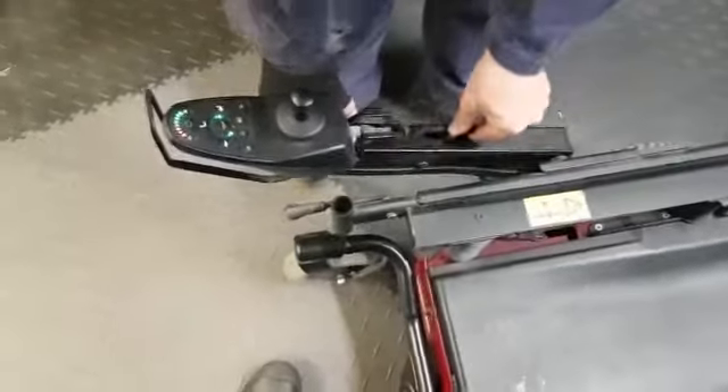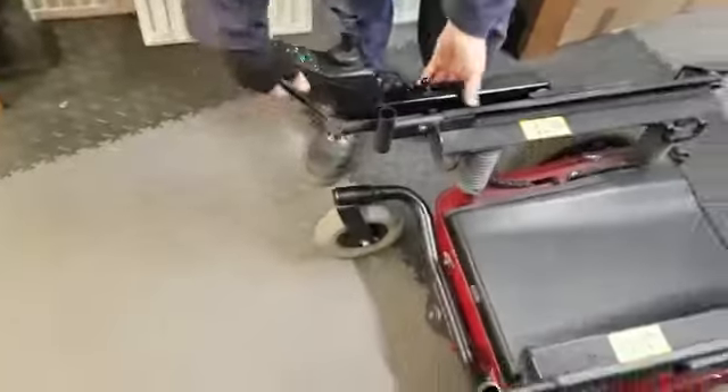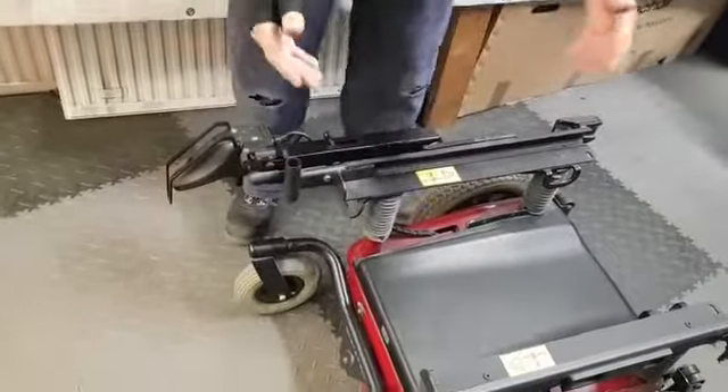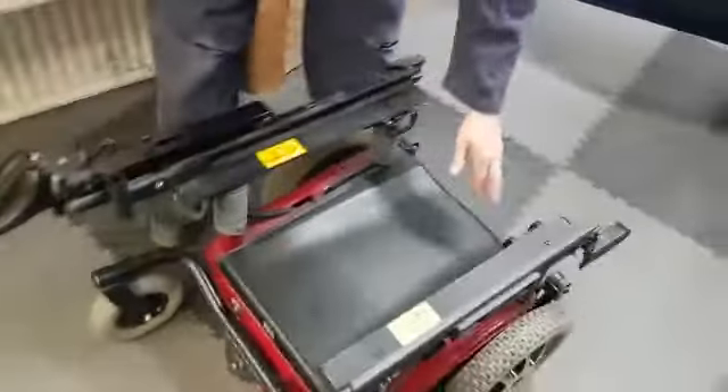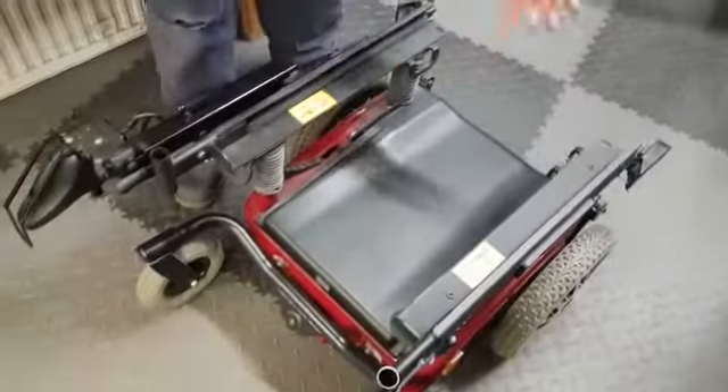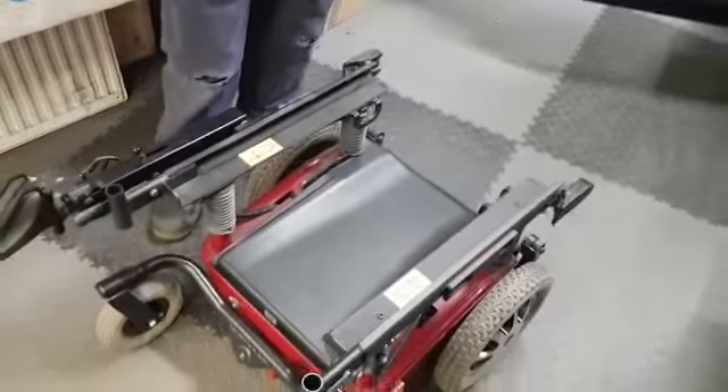This also has a rise and fall, so in a sitting position you can lower that down. This then folds out of the way — there's a specific lift bracket. You've also got the tie-down hooks, so if you're travelling in a taxi or anything like that, you can then just tie the wheelchair down.